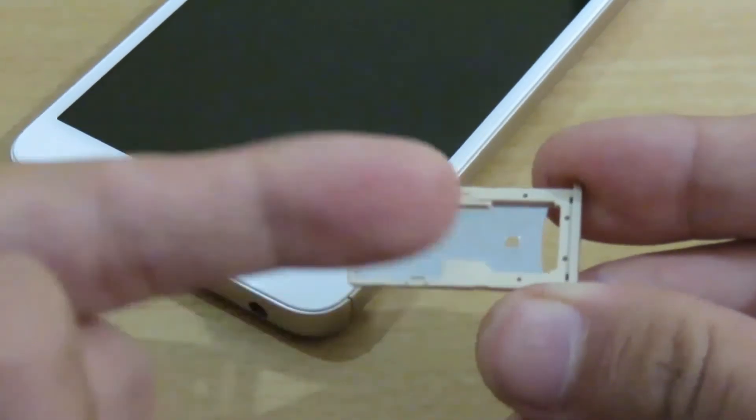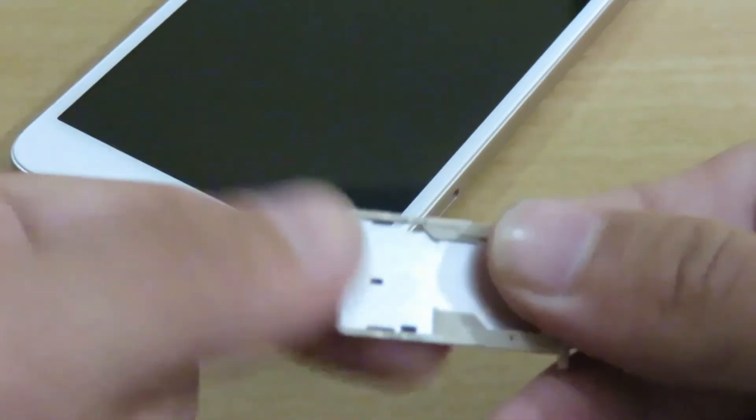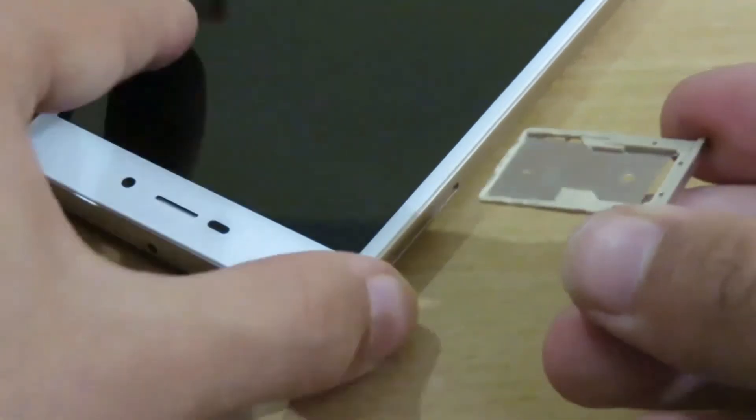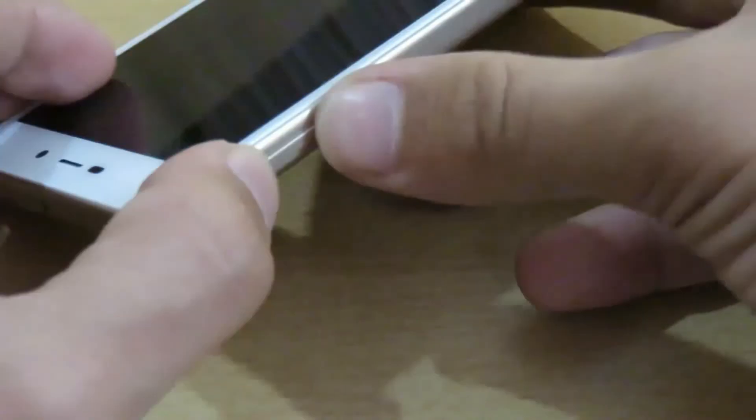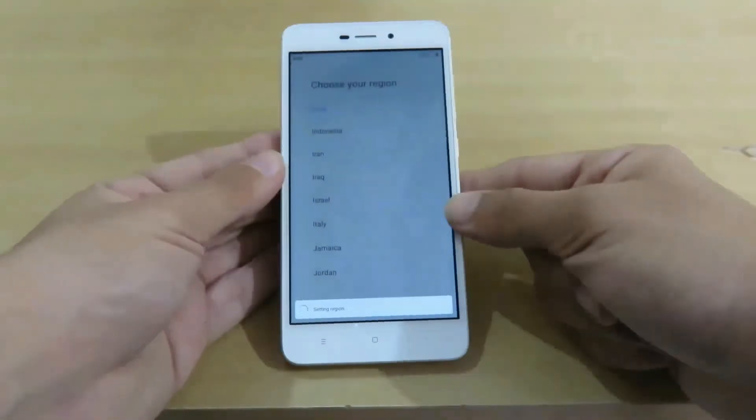Because this device is having 16GB storage, I think MI should have added both two SIM card slots and one memory card slot in the device. Let me turn on the device.